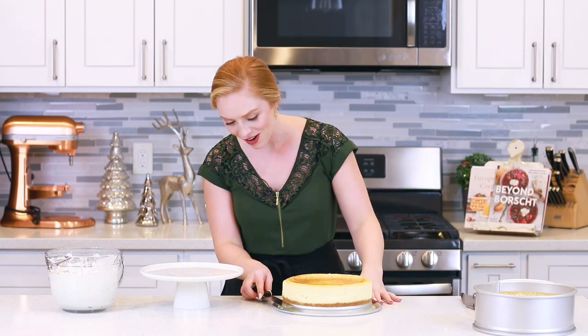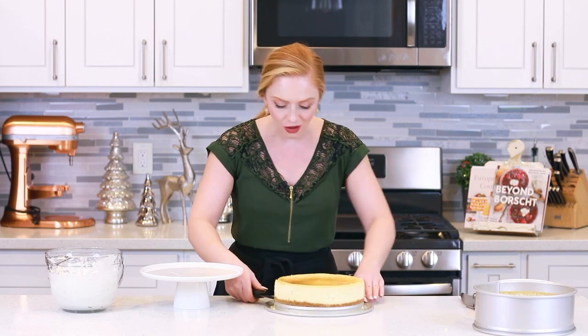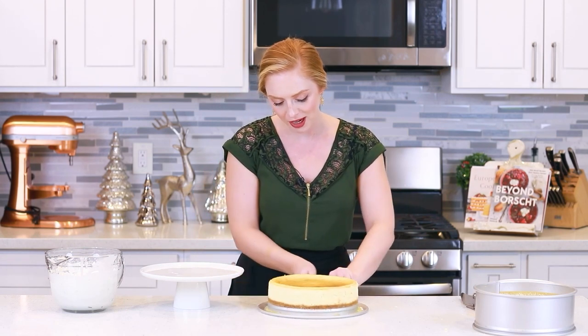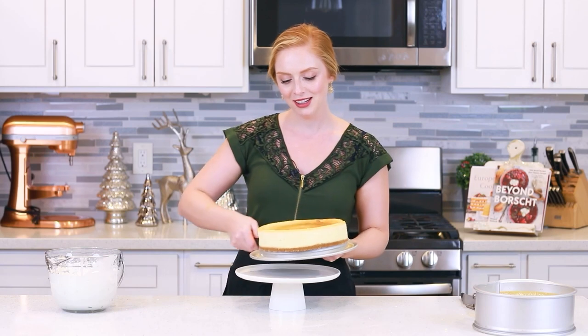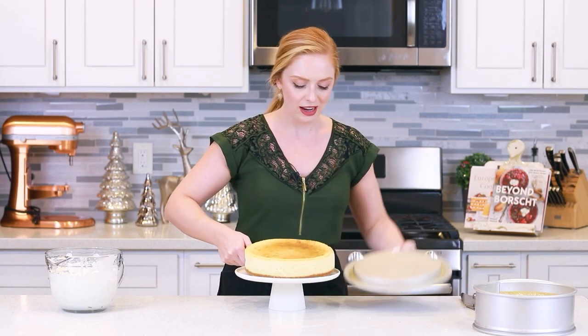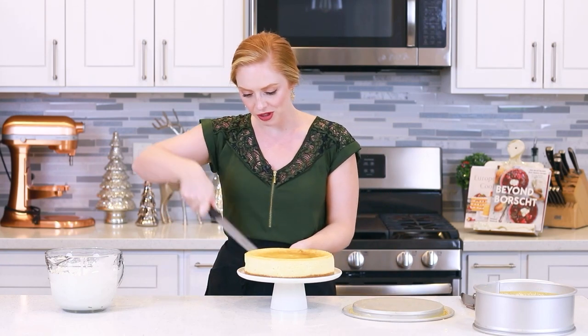I have a second cheesecake that I baked last night and it's chilled in the refrigerator — it's ready to go! I'm going to grab a flat spatula and slide it right underneath the crust all the way around until the cheesecake is loosened from the pan, so we can transfer it over. Grab a little cake stand and then just gently transfer it. The bottom of the cheesecake is usually pretty firm, so it's super easy to transfer.